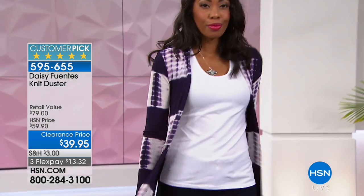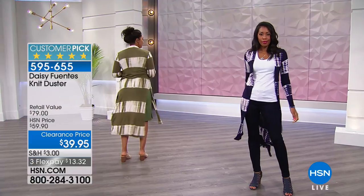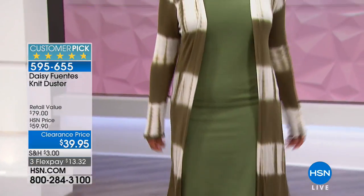Fantastic price — we've taken $20 off, so it's $39.95. Three flex payments means $13.32 will get this home to you.